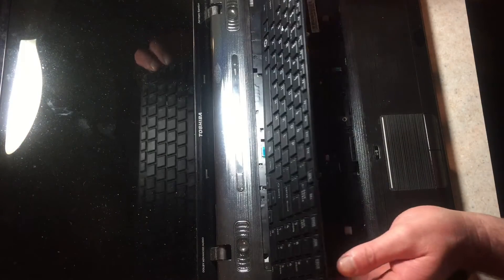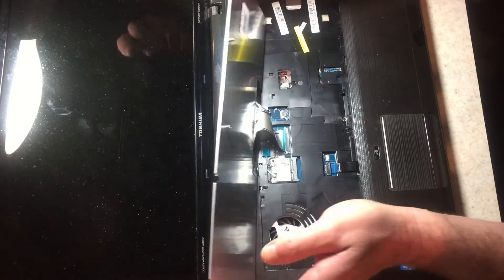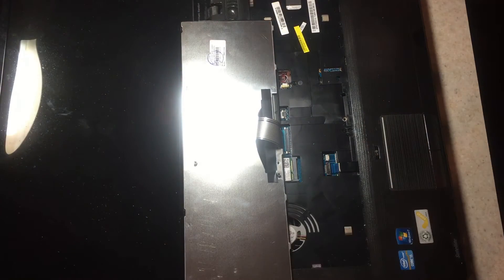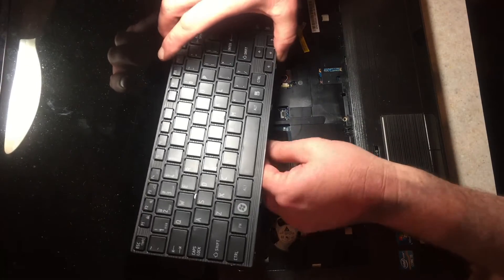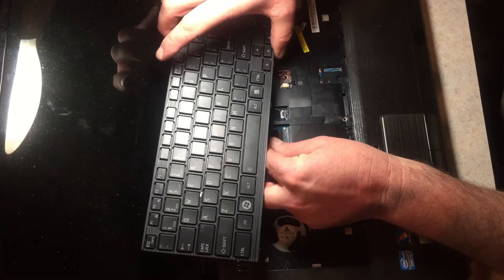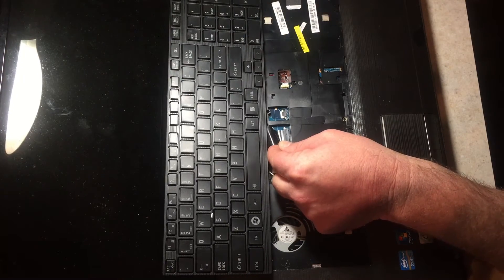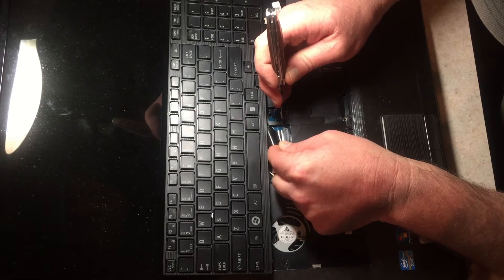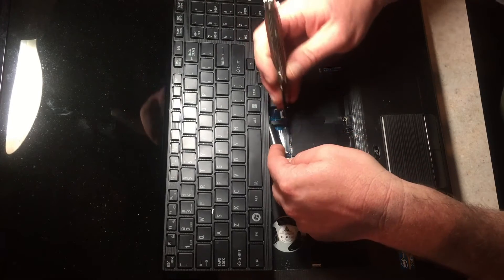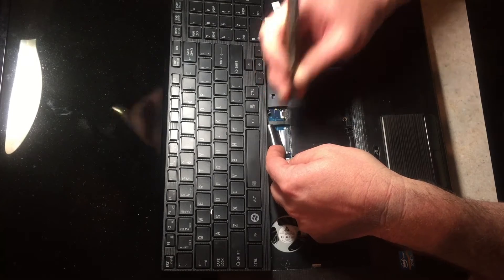We're going to carefully rotate the board over. I put it on backwards, so we're going to try this again in the correct direction. Again, just find those white blocks and push it in, lock that one tab, and then — carefully without cutting the ribbon — the second tab. We got it straight that time.